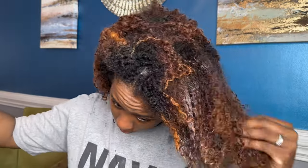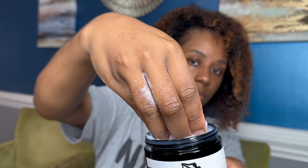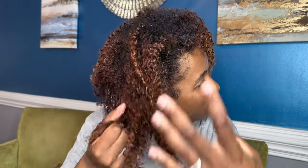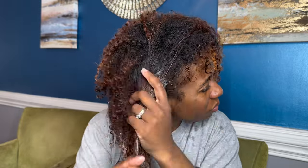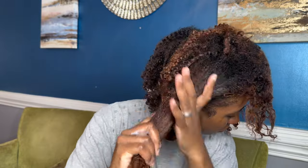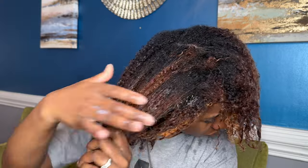I don't need to use a lot, so this one eight-ounce jar will last me a good minute. When you are deep conditioning your hair, you always want to do mid-shaft to ends — that's the oldest part of your hair. There is no need to put deep conditioner on your scalp because you're going to clog your pores and cause other problems. The hair closest to your scalp is the newest, so no need for conditioner there. As y'all can see, it melts right into my hair and does not sit on top.